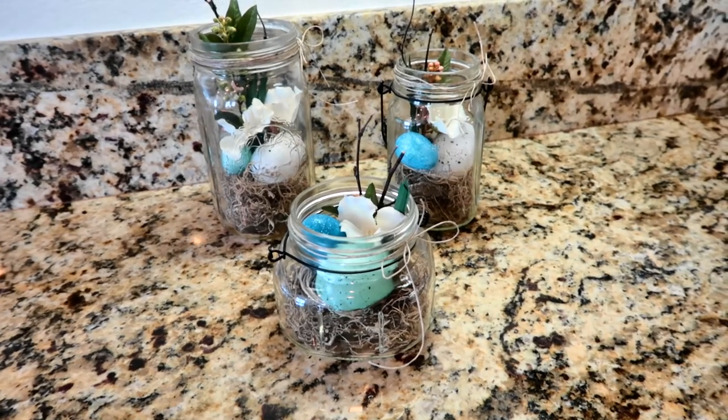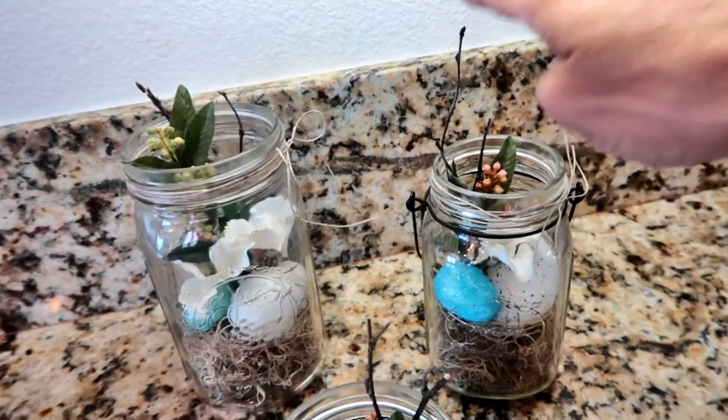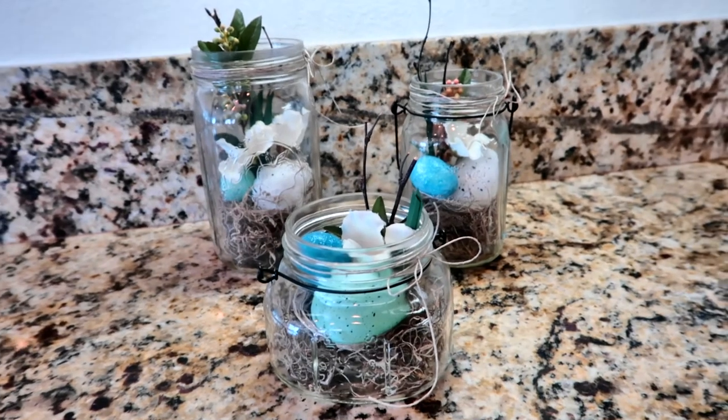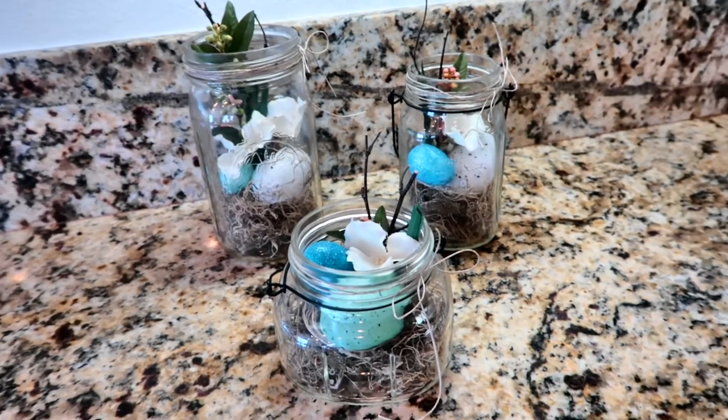I'm really happy with how these turned out. I actually found some little twigs in my craft room as I was finishing up, so I did add those as well — each one is so unique. You can either give them as a gift or put them out as a decoration together or one at a time.